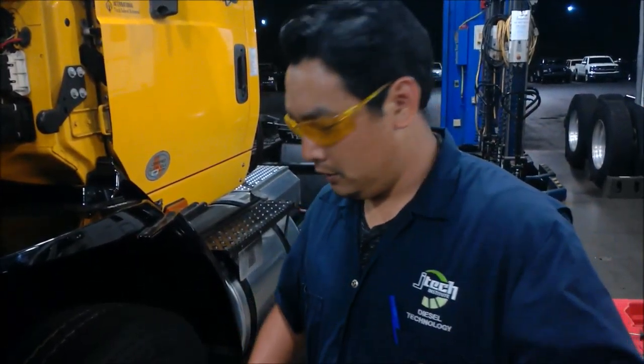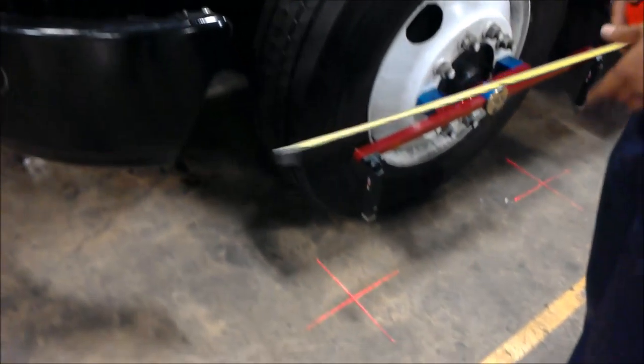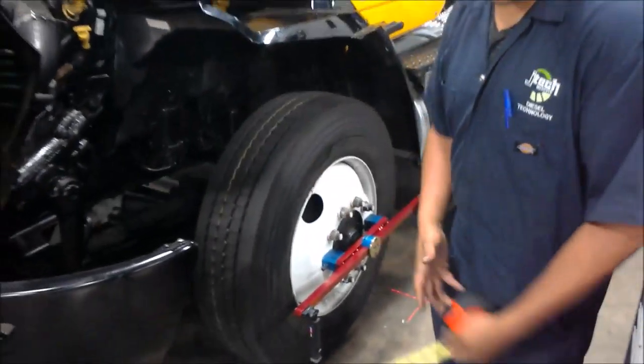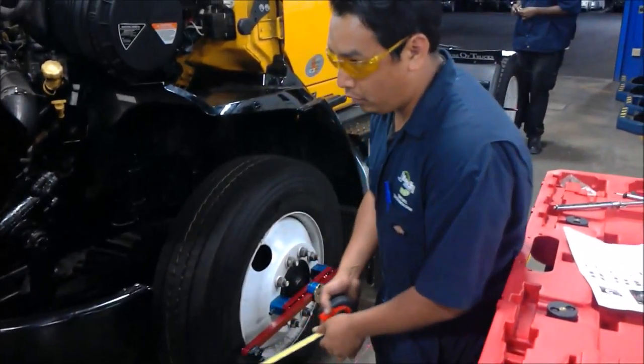The first thing we look at is to check the toe on the vehicle itself. We are using the EZ line today — the laser. To check the toe, we just put the laser selector on the wheels. On each side, we have an assisted mode.